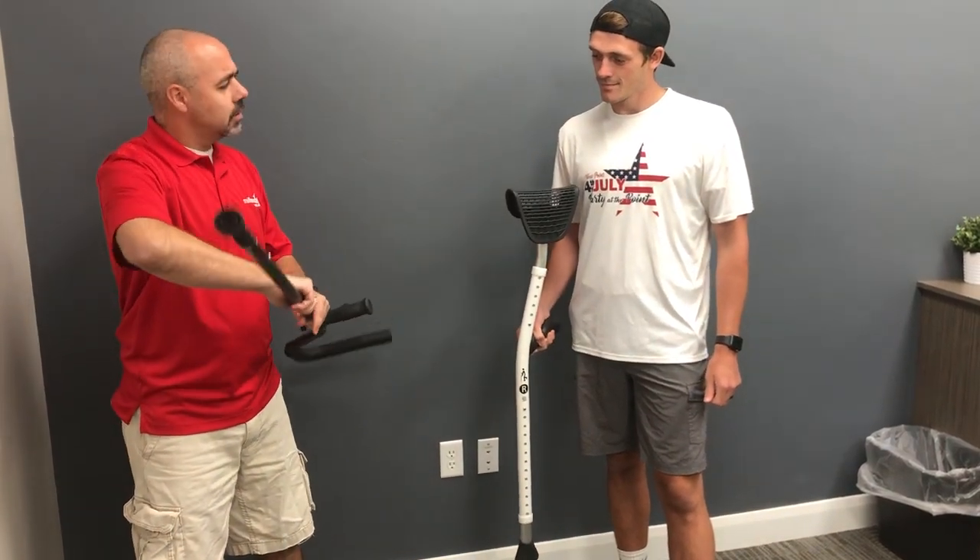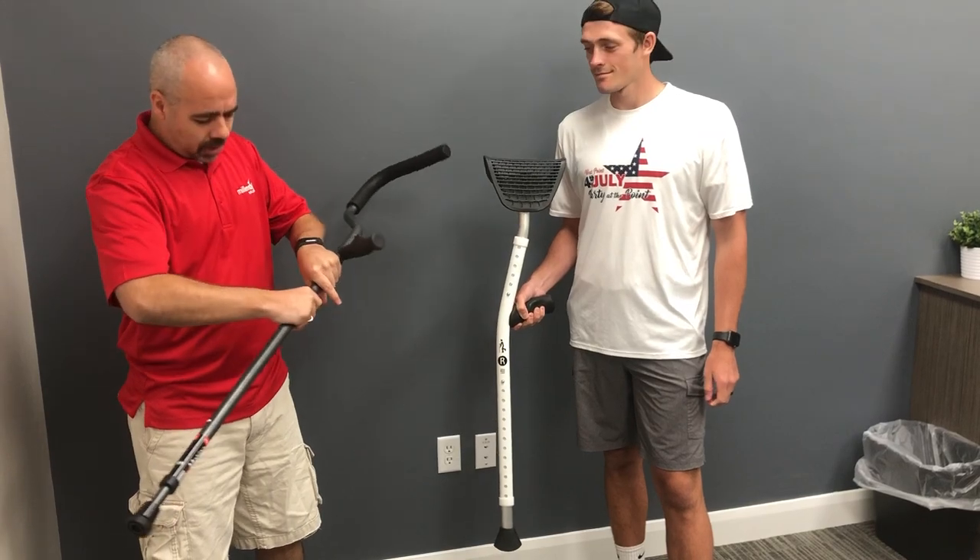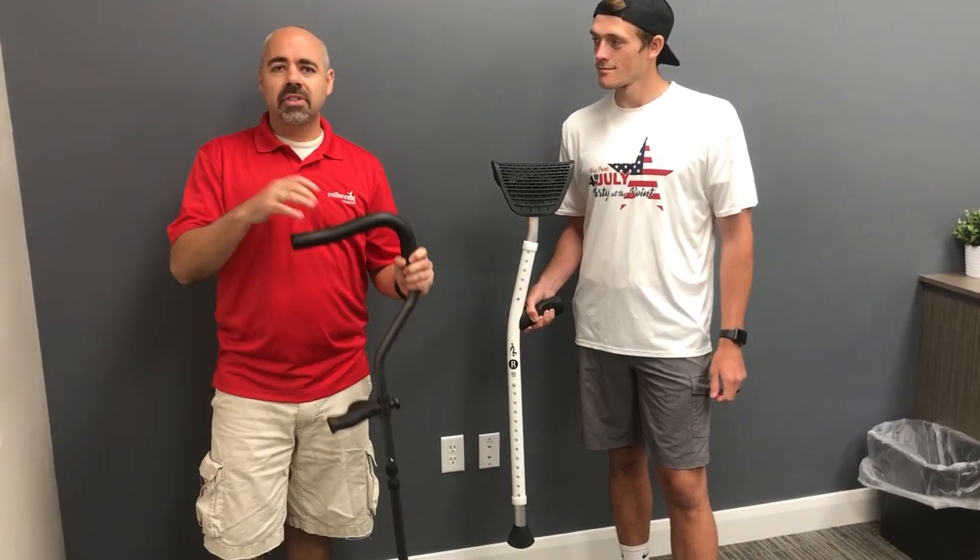Weight capacity? 300 pounds. Okay, fair enough. Ours is 500 pounds.